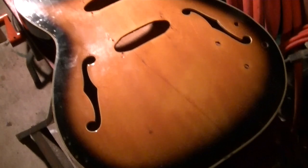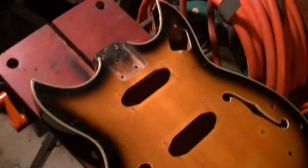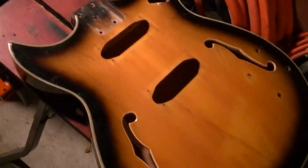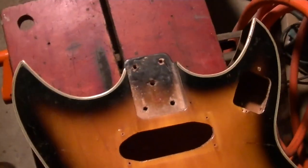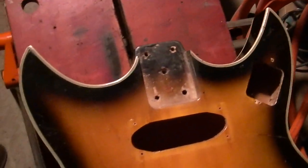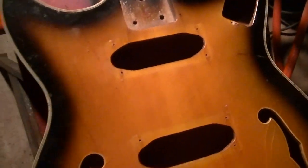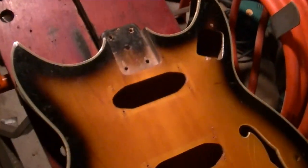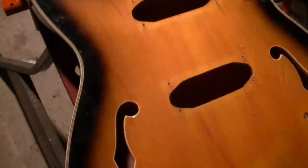Here's my new guitar body — it's a Teisco Deluxe. It's a beauty, look at those horns. They're supposed to be the same but obviously this one kind of goes wink. I honestly when I saw the picture of this I laughed out loud. I laughed so much that I had to buy it.